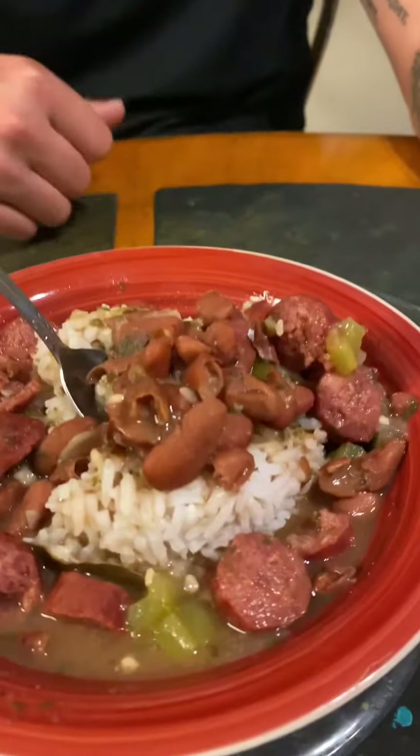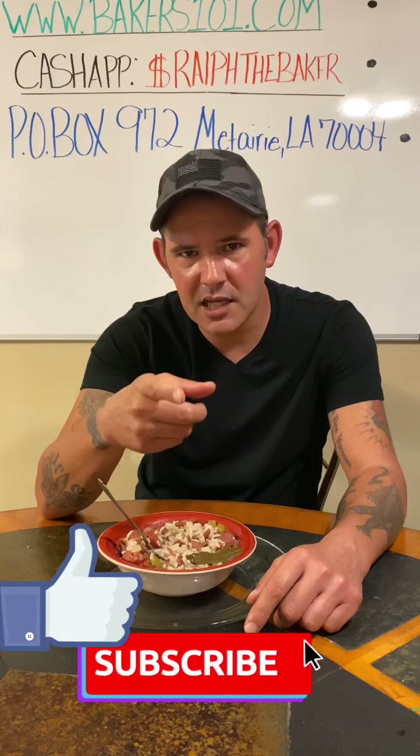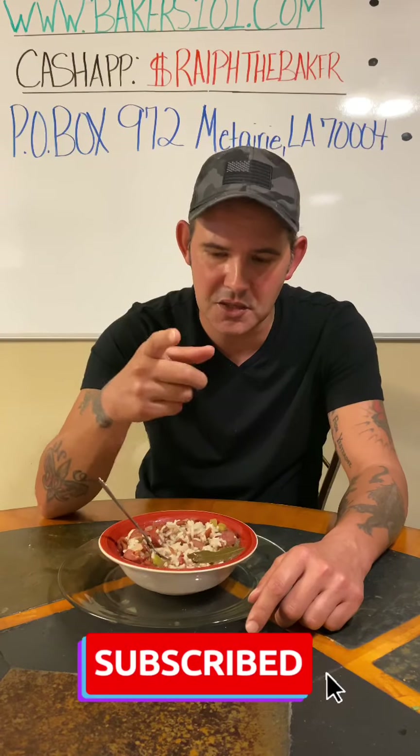All right guys, so now the red beans and rice are done. Take a look at it — this is true New Orleans beans and rice. It's absolutely delicious. You're going to enjoy about three or four bowls probably. We've got a lot more of these dishes coming from New Orleans. Go ahead and like, comment, and subscribe, and don't forget to hit that bell notification so you can get all my future videos. Thank you.